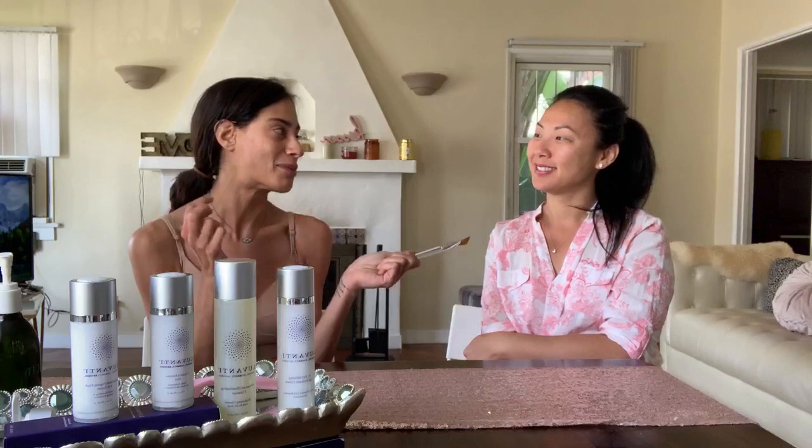Hi everybody! Good morning! Happy Friday! So I introduce you to Tania, my friend. Today she is here because I'm gonna show you some stuff very interesting about Luvanti and about all the skincare routine that I'm doing in the morning, and I want to have my little experiment over here.